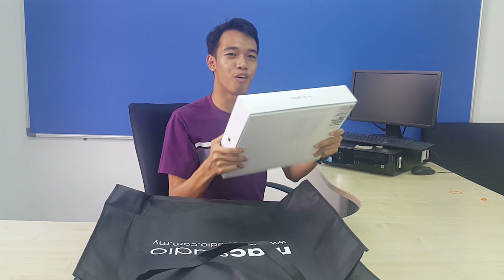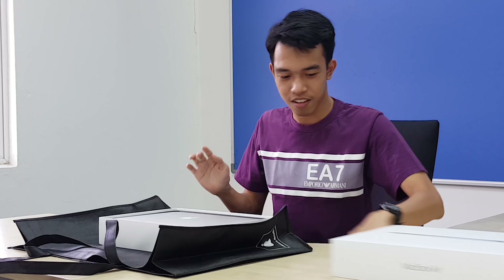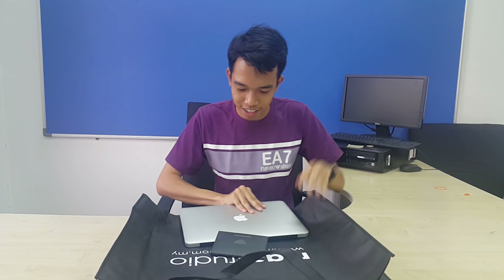Let's find out. I'm going to unbox this thing right now. First, we open this one. The MacBook is freaking real, guys. Freaking real.